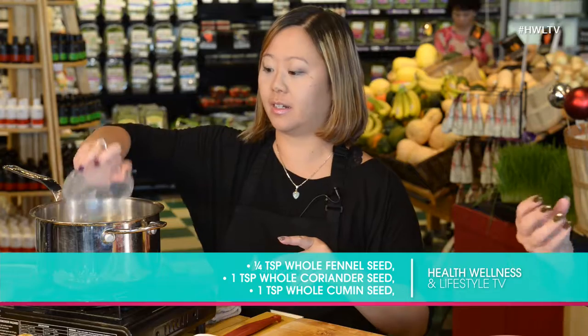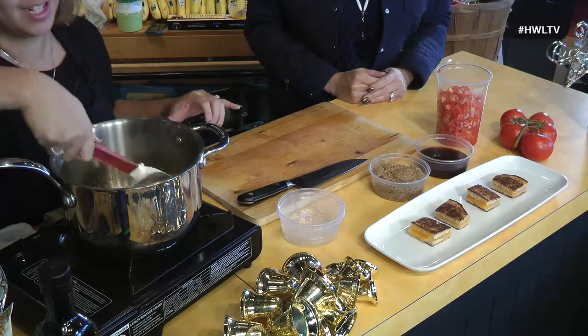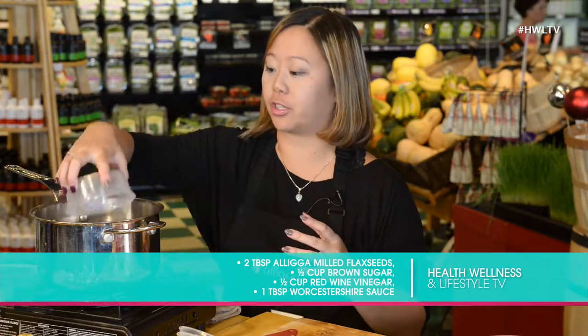You do buy them individually at the store. Once you get that sautéing in there, you would sauté it down until it softens and colors just a bit. Then you would add flax seeds and brown sugar.